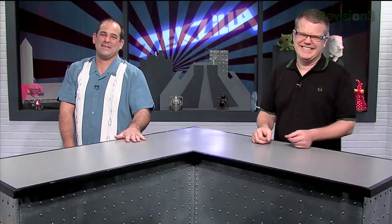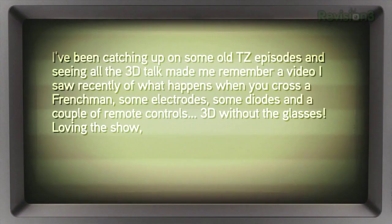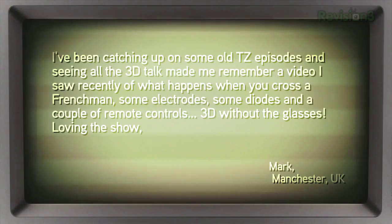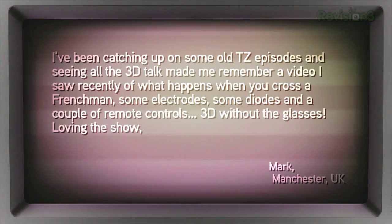A viewer named Mark in Manchester, UK, shared a link: 'What happens when you cross a Frenchman, some electrodes, some diodes, and a couple of remote controls? 3D without the glasses.' That hurts, and I'm thousands of miles away. I think everyone should be walking around with those on constantly. They've solved the brightness problem from the goggles — though you're still only getting half brightness since each eye is open.